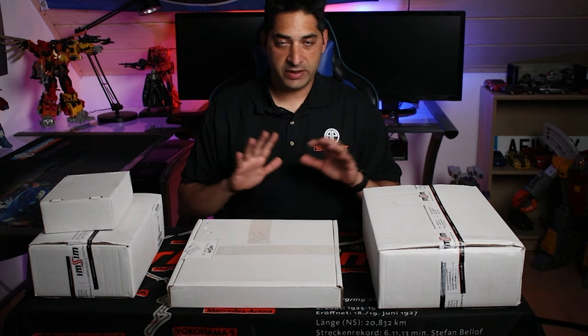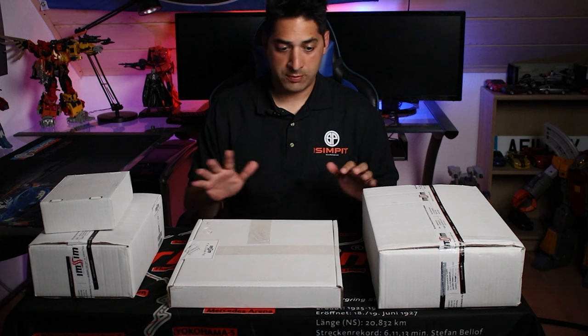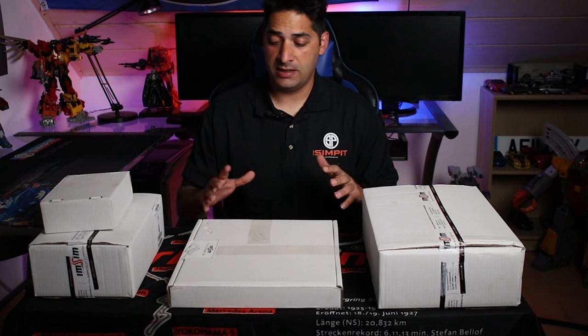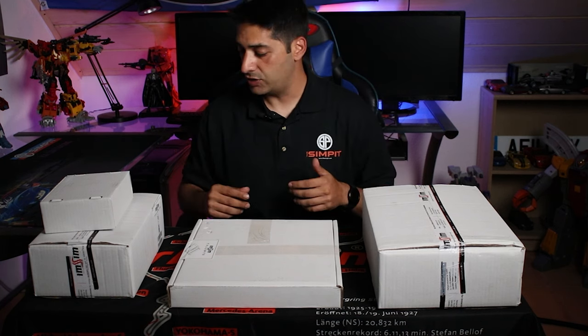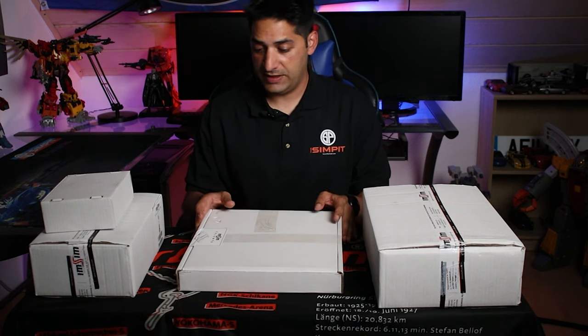So when you buy the whole entire kit, you get four different boxes. I'm going to go through each box, open it up, show you what's on the inside of each one, what it entails, what kind of equipment and tools and everything that you get with it. We're going to go ahead and get started with this box — this one's the heaviest.